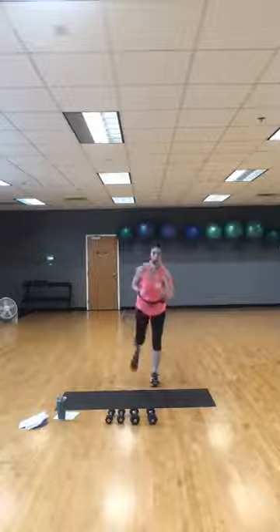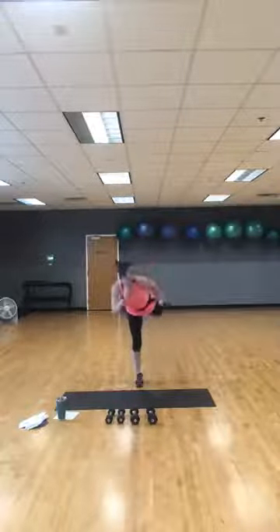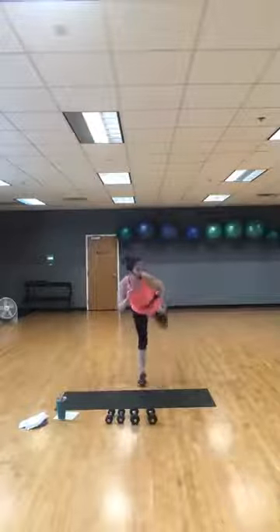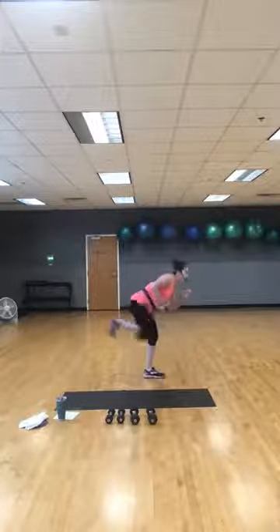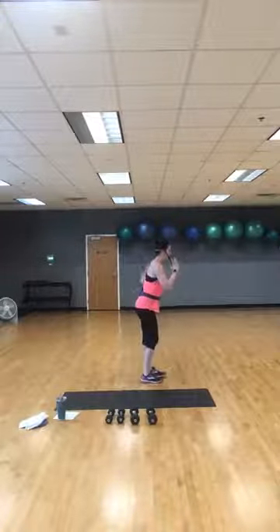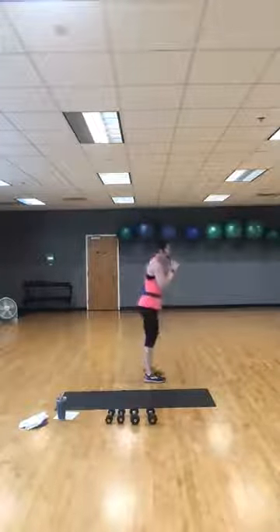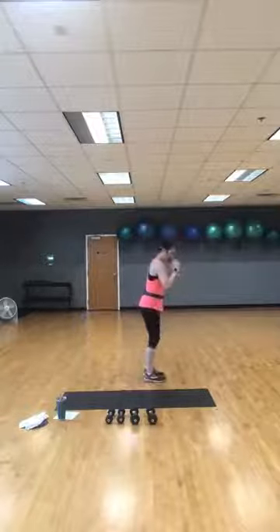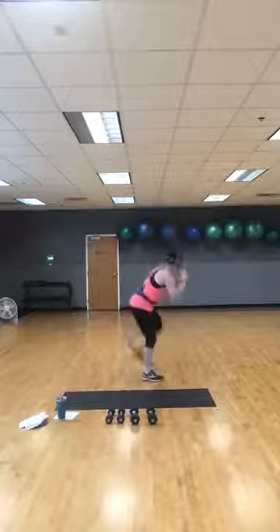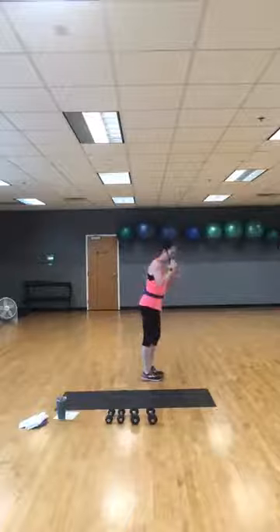Drop your dumbbells down — doing back kicks, kickbox style. Keep good form in four, three, two, one — kick, kick! Working your legs, working your core, get your heart rate up. Kick down the wall behind you. I'll turn sideways so you can see — I'm chambering with my knee and extending, pushing with my heel. Abs stay tight. 15 more seconds, breathe through it. Arms can go wherever is most comfortable for you. Give me one more on each leg.